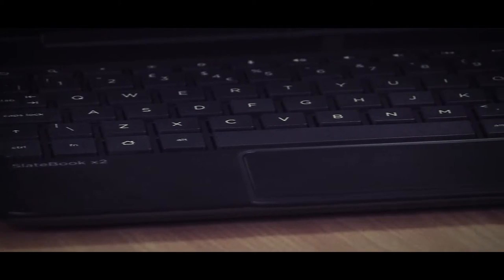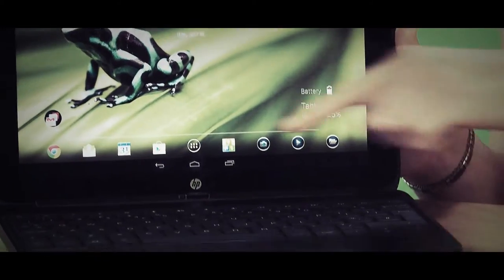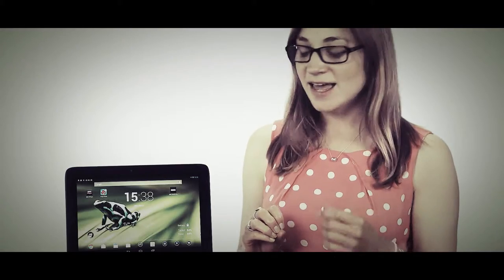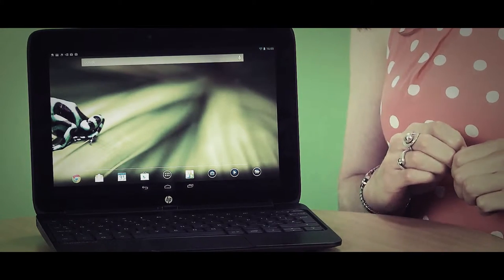It's part of a hybrid category — both a tablet with a normal 10.1 inch screen, and attached to that we have a keyboard dock. It's got chiclet keys, a trackpad, and docks down both sides, making it a lot more versatile. Rather than just watching videos or surfing the internet, the keyboard lets you type more comfortably than using the on-screen keyboard.